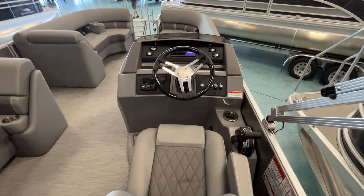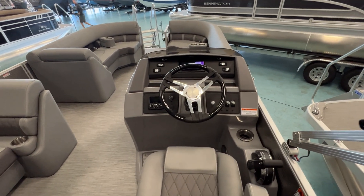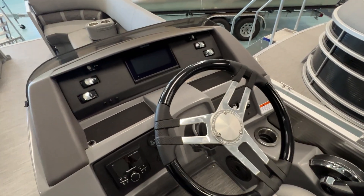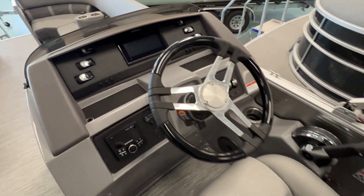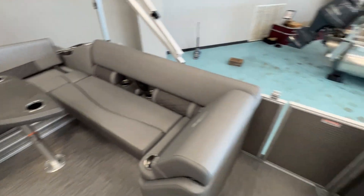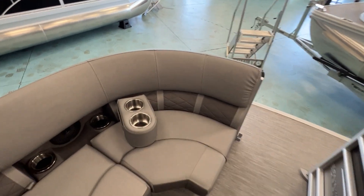It's reclinable and swivels. We do have the Simrad 7-inch screen on this particular model, and the Rockford PMX 2 upgrade. You've got your RGB lighting inside, toe kick lighting, speaker lighting. It's a 10-foot Bimini, so it provides an adequate amount of shade on the boat for those who get a little too hot or are a little sun sensitive.